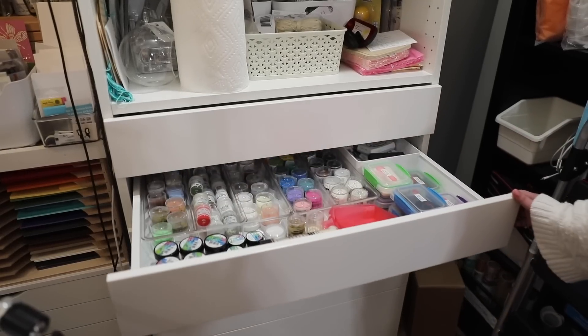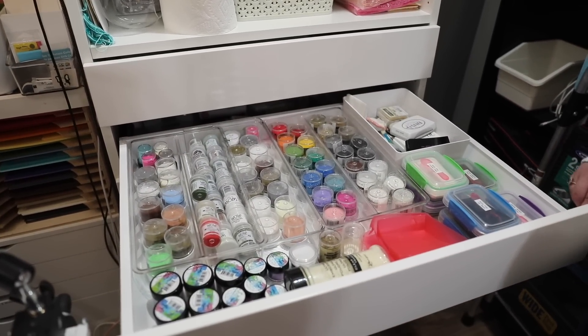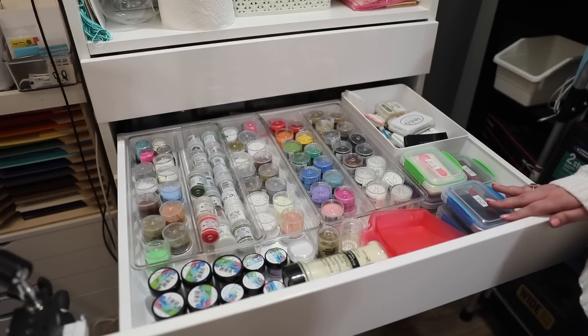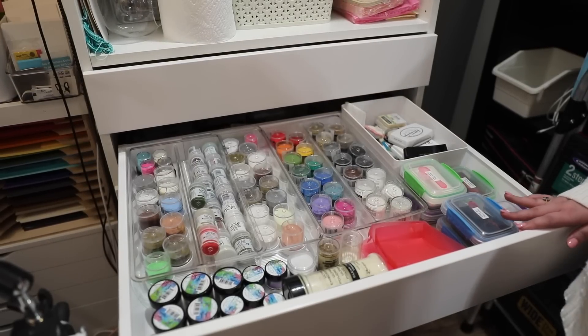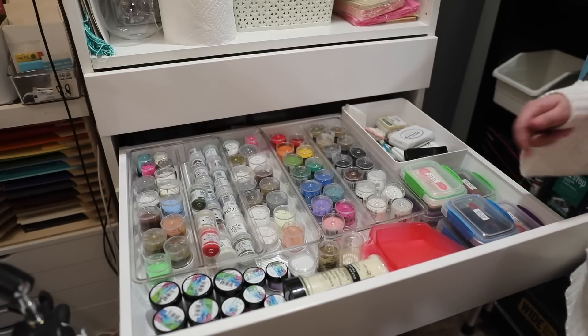Hi everyone, welcome to Hedgehog Hollow. The other day I posted about my new embossing drawer and lots of you asked me about it, so I thought I'd do a quick two to four minute tip on my new drawer. This is an IKEA kitchen cabinet that I've added to my craft room, and I thought I would show you how I set it up.